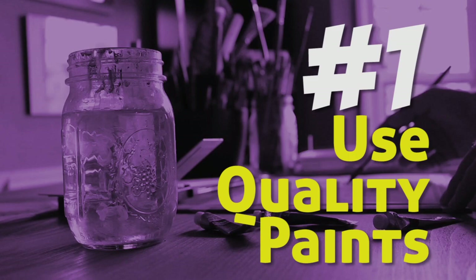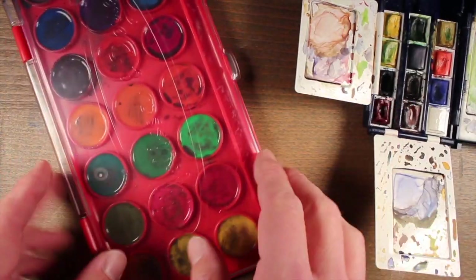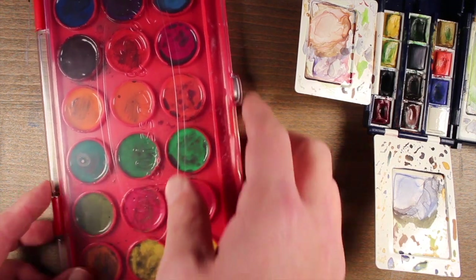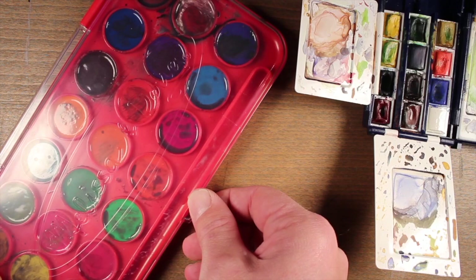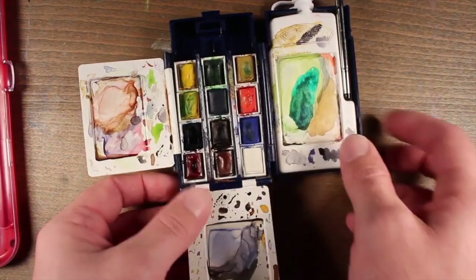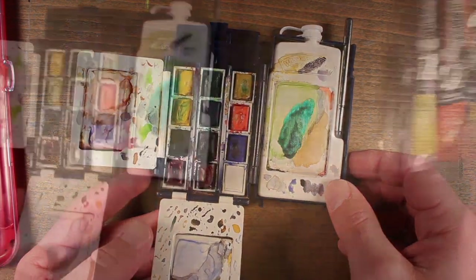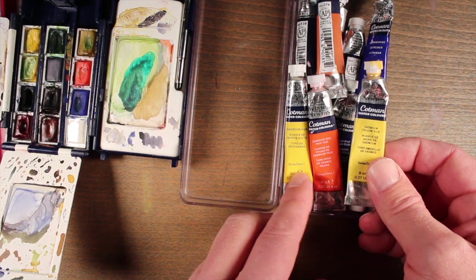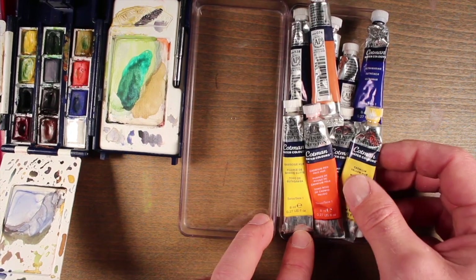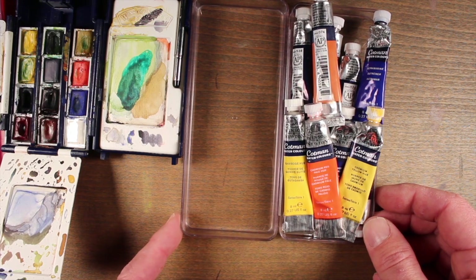Tip number one: use quality paints. I see too many beginning artists use a cheap brand of watercolor paint and expect to get good results. While it's good to try to save money, when it comes to painting you want to spend a couple extra bucks and get a quality set like this one by Windsor and Newton. These are Cotman cake watercolors, also available as tube paints. Cotman watercolors are just a few dollars more than cheap brands and you'll see professional results from them.